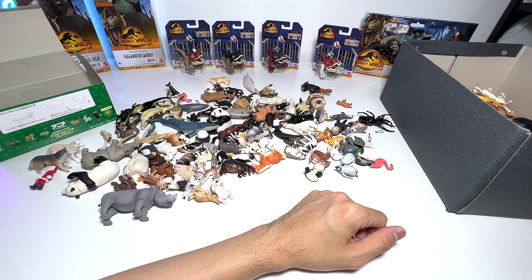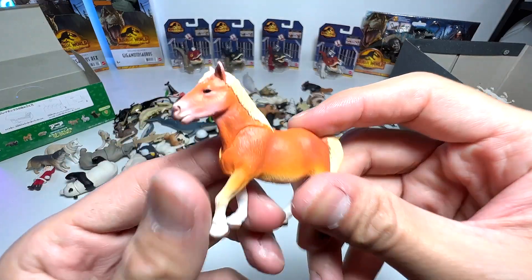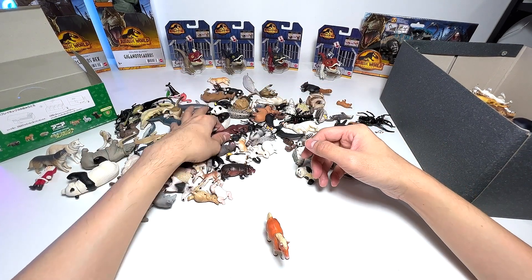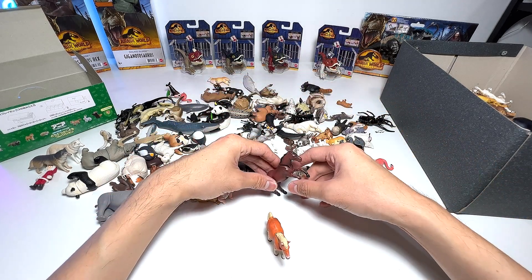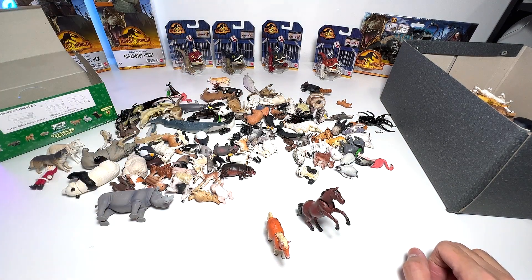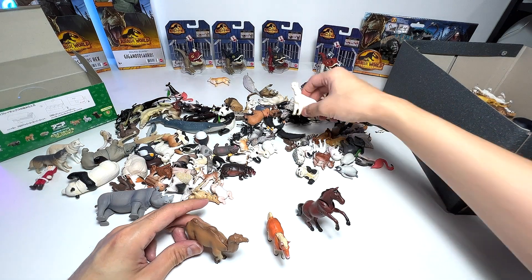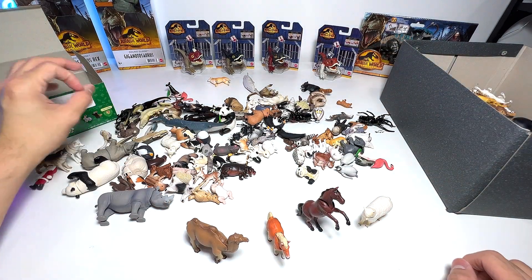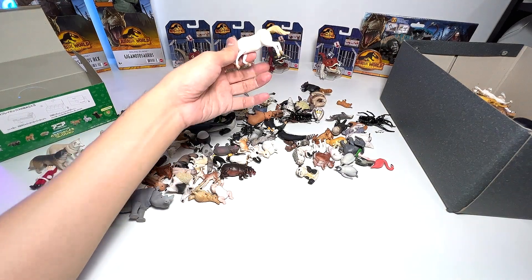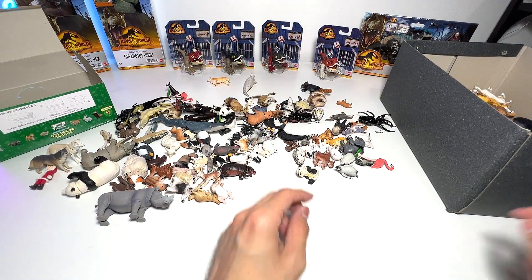Now let's take a look at horses. We have a little pony right here — very cute and adorable. There's also a brown horse, looks really beautiful. Let's also take a look at camels — and if I'm not wrong, this is an alpaca. One more horse right here as well.